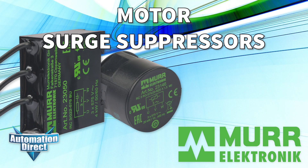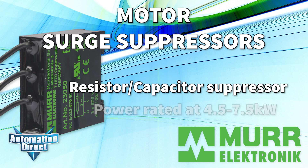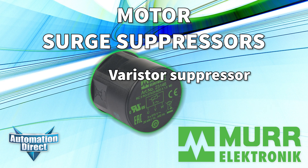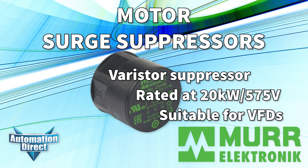Motor surge suppressors protect three-phase motors from the damaging effects of line surges. We carry RC filter surge suppressors for motors up to 7.5 kilowatts, and also carry a Varistor suppressor which protects motors up to 20 kilowatts and is suitable for VFDs.